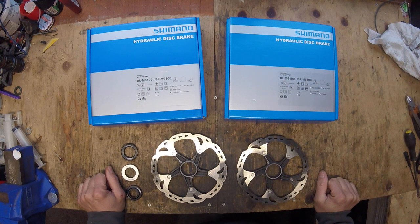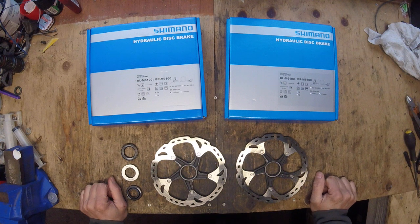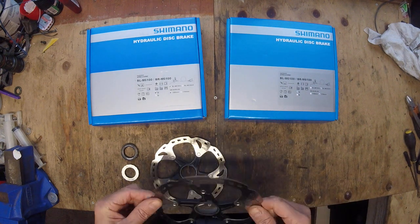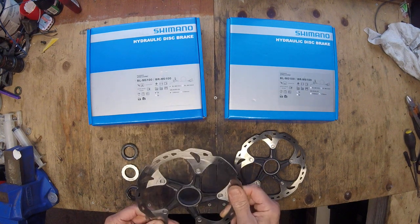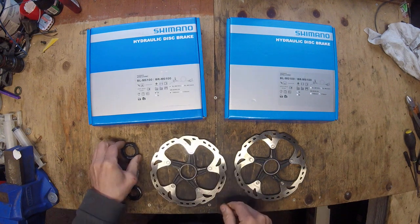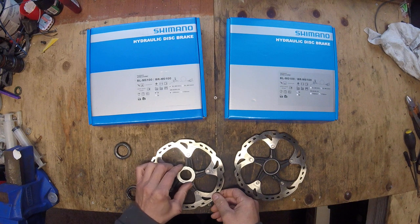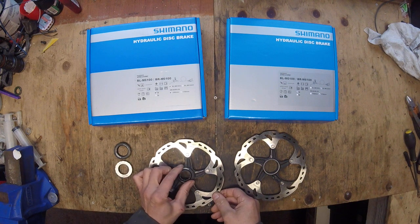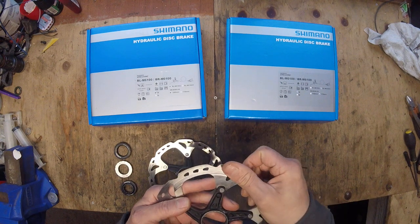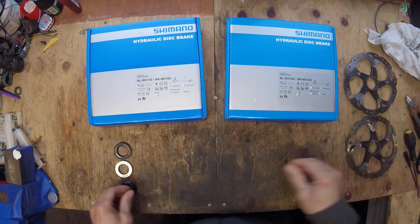Coupled with that, I had these rotors left over from an upgrade when I went to 203mm on my other bike. They haven't seen much use — they're in pretty good condition — so I'm going to use these on this build to save a bit of cash. They're the Shimano Ice Technology rotors, so they take quite a bit of heat and have good heat dissipation. There are three different types of nut on these. They've had maybe a thousand miles of use, if that. I'm really quite happy with those.